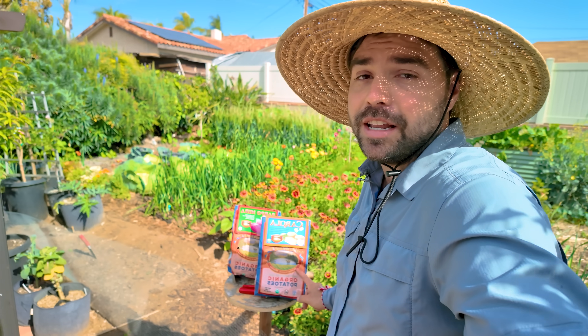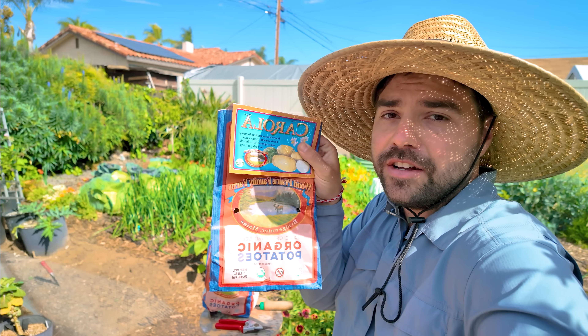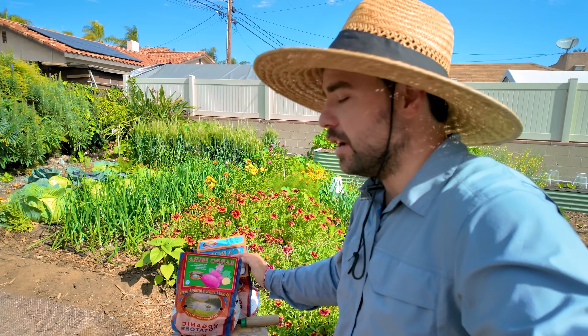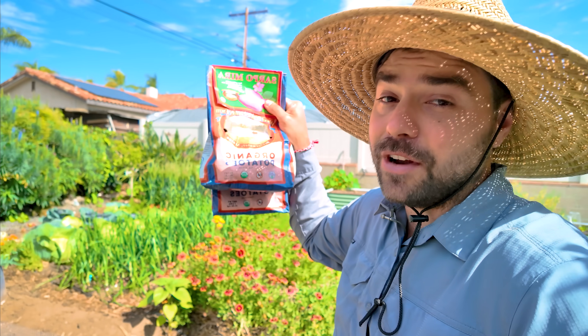One of the things we're going to be doing first is putting in some potatoes. I have the Corolla variety, which is a yellow potato, and then I have the Sarpomira, which is a yellow-fleshed potato but pink on the outside. This one is very prolific and very delicious, so I'm very much looking forward to getting a potato harvest.